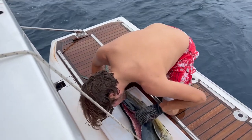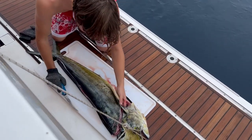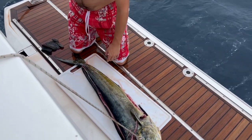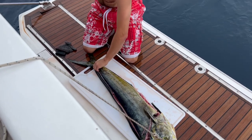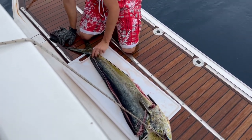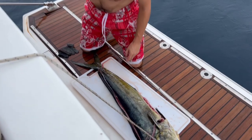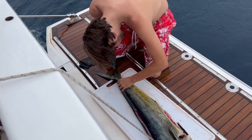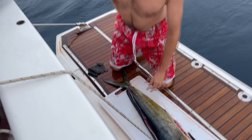Then we'll do the same on the other side, and then we'll take the fillet. So with the knife run through on both the upper part of the body and the lower part, you just put a little slit in the skin close to the tail. And you just make sure that there's as much flesh as possible detached from the spine.